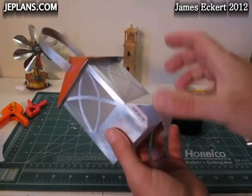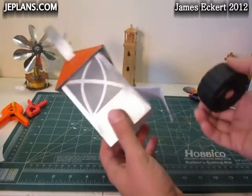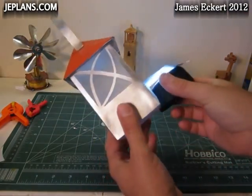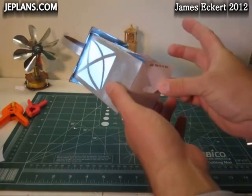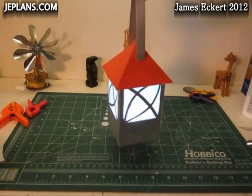The bottom is glued in place. I actually did glue this flap together with the other one. We have our LED light — it's a little bright but pleasing. Put it in there, latch the bottom. We have our lantern.